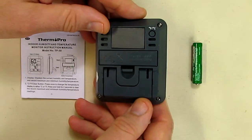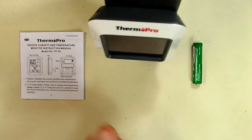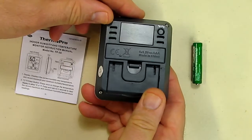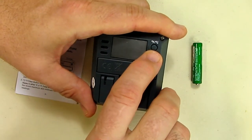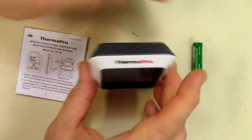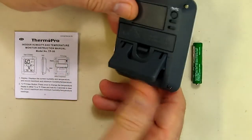If I turn it over, it has a magnet which works really nicely — it's very powerful. Also on the back side is where you switch between Fahrenheit and Celsius. There's also a little stand that allows you to hold the unit in a semi-vertical position.